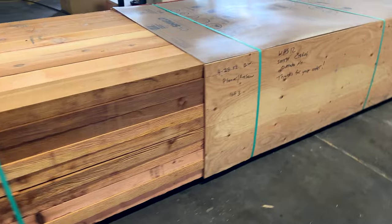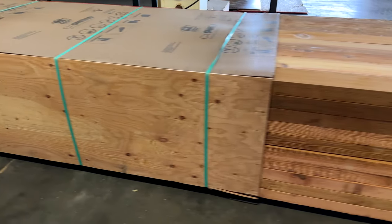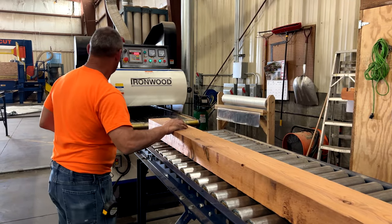All orders get professionally packaged and are bundled with an extra layer of protection for shipping purposes.